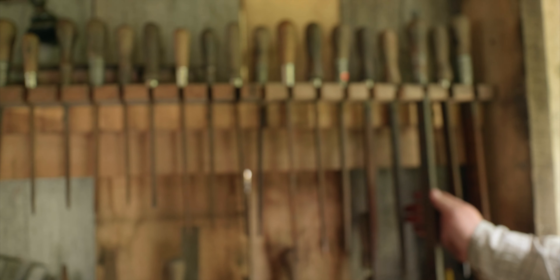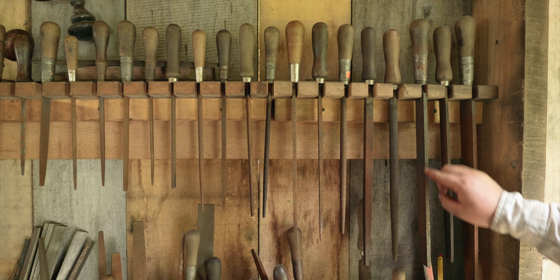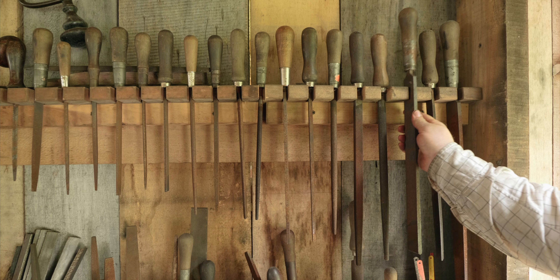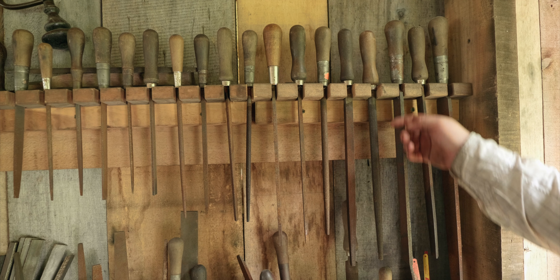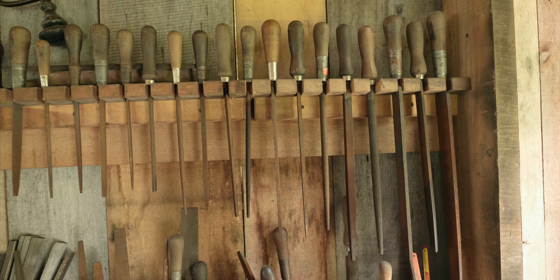It's also nice to have a flat file with one safe edge, and you can buy them like that. A safe edge is one where one edge is slick — so one edge has teeth and one edge is slick. You can buy them like that, or you can grind off one edge smooth. Just be sure to make it nice and smooth and square when you do that.